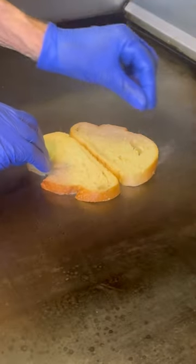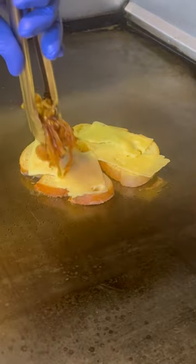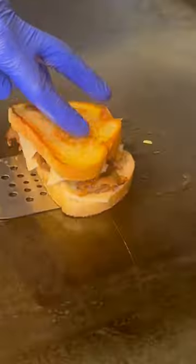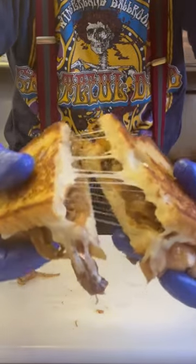Let's build a sandwich. I got sourdough going down on the grill. I'm using Swiss cheese today, and a big helping of those caramelized onions. We throw on the lid, let that thing get nice and melty. We're ready. You cut that in half and look at that — it's just beautiful.